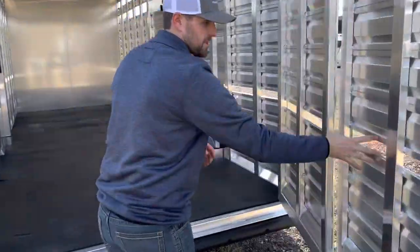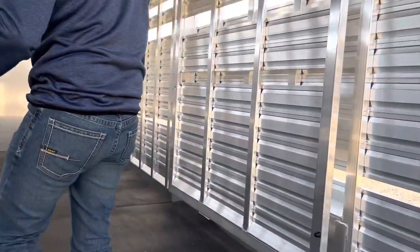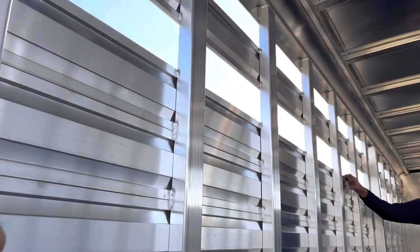We spec ours with a two-inch air gap right above the fenders, and that's just to allow a little more airflow to come around the belly of the cattle or the horse in the summer. It's plexiglass ready so you can cover it up.